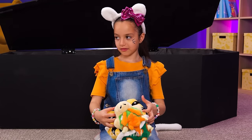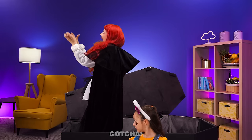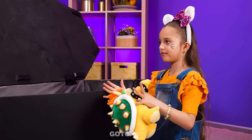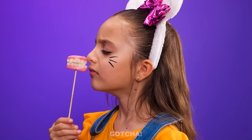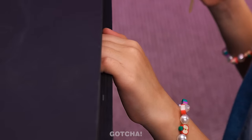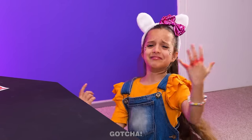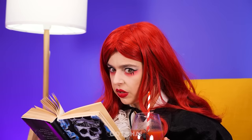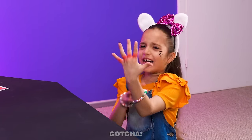Did the coffin just open on its own? Uh-oh! Vampire Nanny is waking up! What's this? Is this a can? Close the lid! Watch out! Ow! You hurt my fingers! Nanny, I'm hurt! So annoying! I said I'm hurt! Help me! All right, that's it!